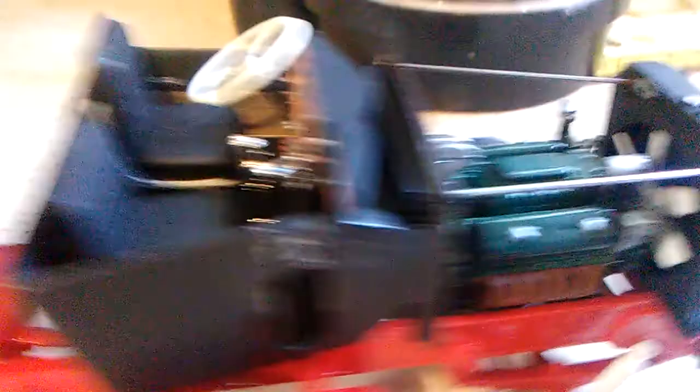Peterbilts have radiator supports on the upper part — that is wired here for the supports. But this is it for now. Thanks for tuning in, y'all have a blessed day.